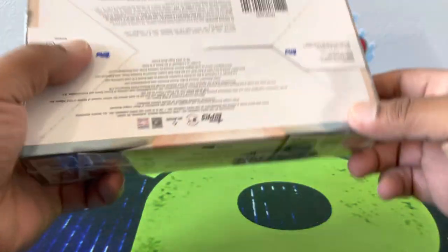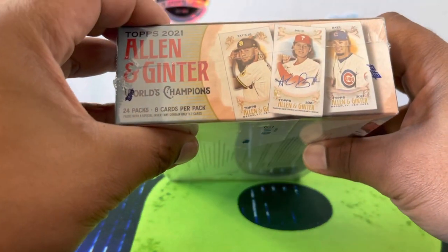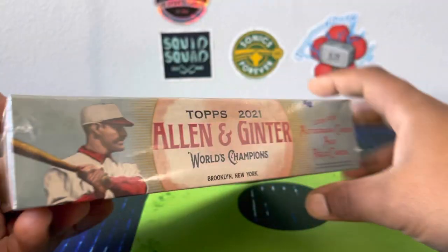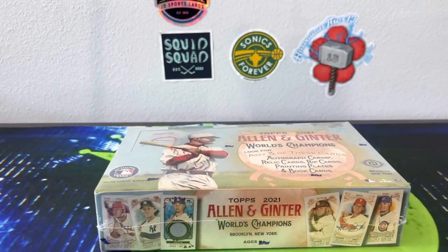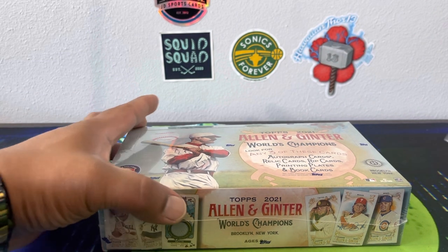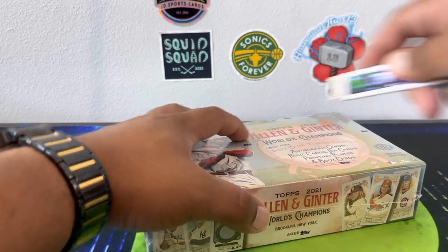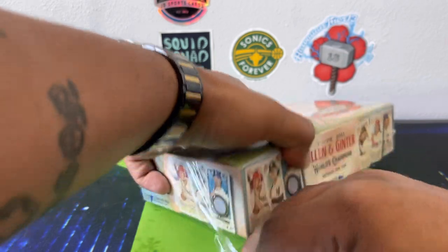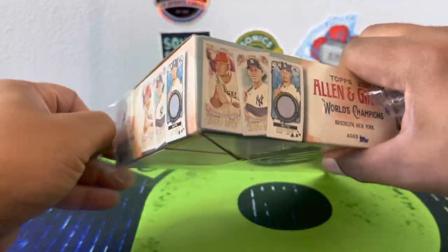Some of the baseball players I'm looking for: Tatis, Alec Bohm, maybe a little Mike Trout. Last year we opened this and did get a Mike Trout rip card. The year before that we got a Derek Jeter mini metal numbered out of three. We ripped the Mike Trout and got nothing crazy — wish I would have kept it unripped. But that's hindsight. Any rip cards we get, we are ripping.